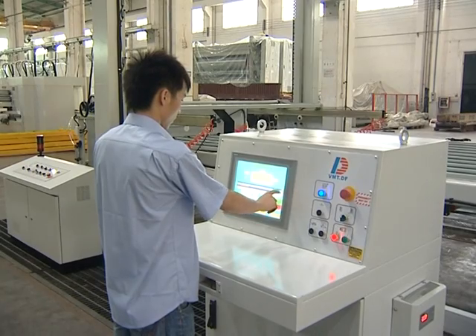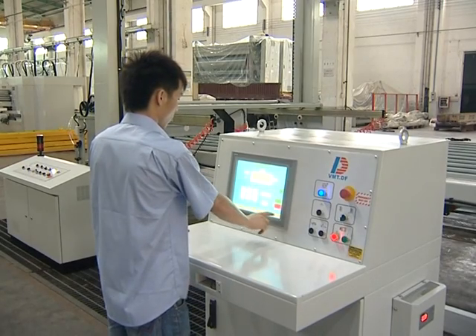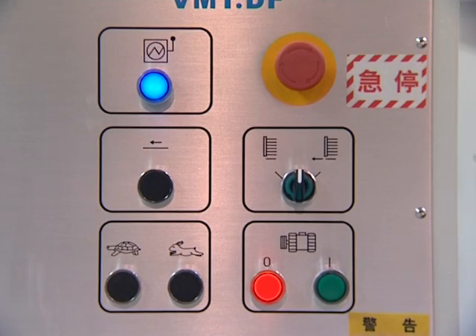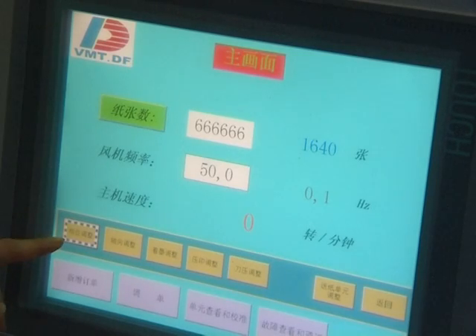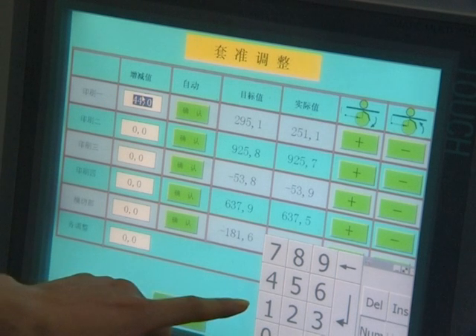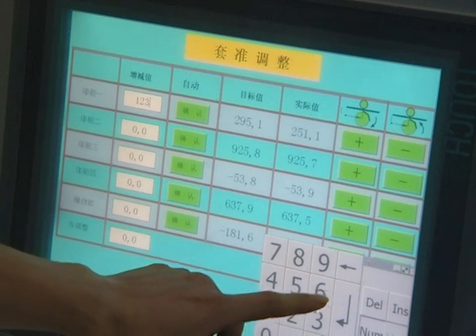Control by PLC touchscreen. Repeat orders can be stored and recalled by PLC control for faster order setup — easy to operate. Malfunctions can be diagnosed by remote dial-up, which improves troubleshooting efficiency and reduces maintenance cost.